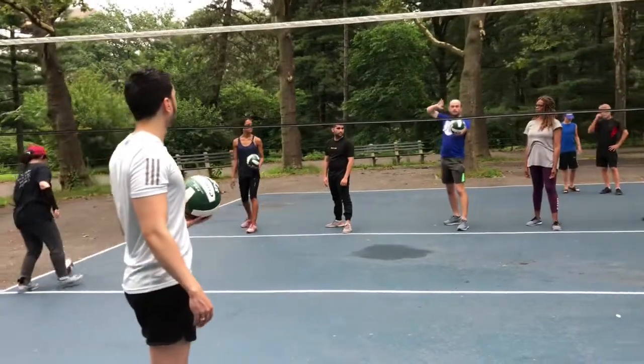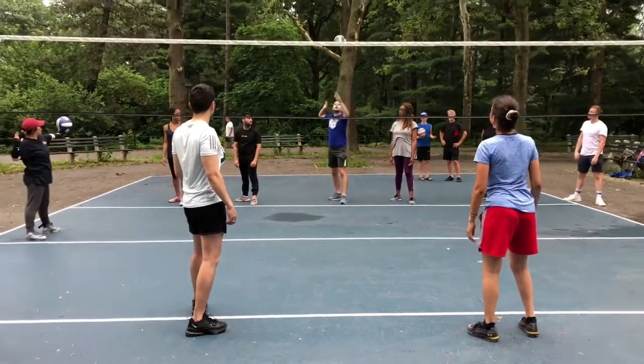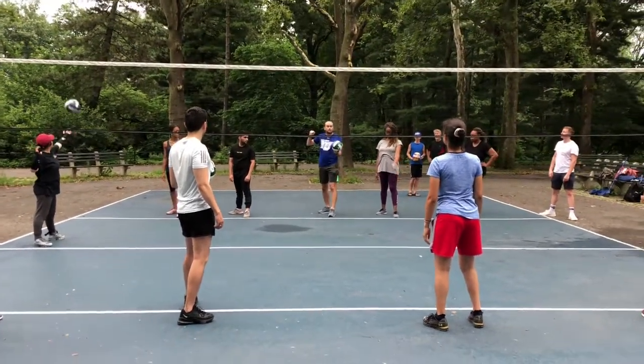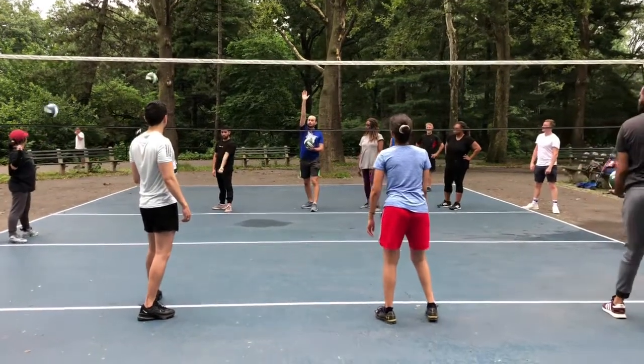So from the bow and arrow position with the toss, you want the ball to land within a foot of your toe. If you can get it to drop right on your toe, that's probably perfect. That keeps it in your midline and right within your arm reach.